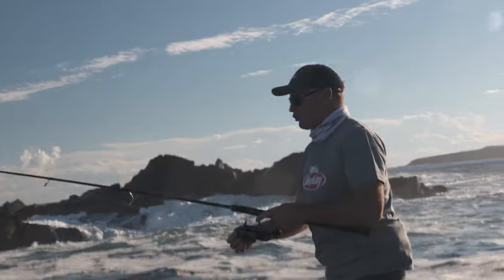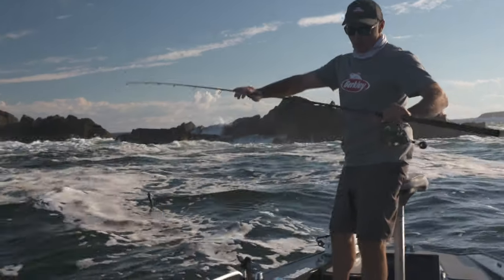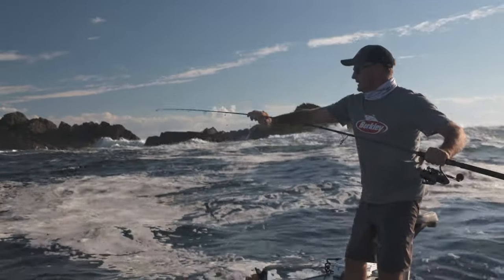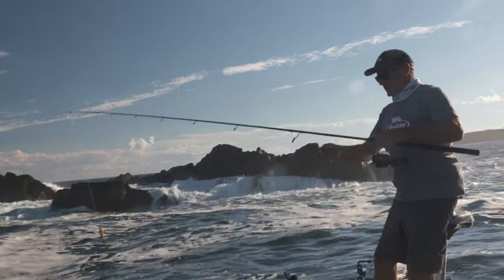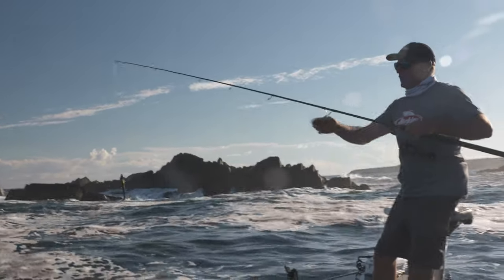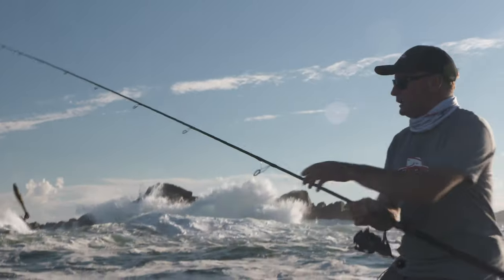Don't have too much drop back. So that's my joining knot there. This is what we call a Regiment Pen Regiment rod — this one is 6 to 10 kilo. 4,000 size spin reel. Some 20 pound braid, and either 20 or 30 pound fluorocarbon leader depending on the size fish you're likely to encounter.